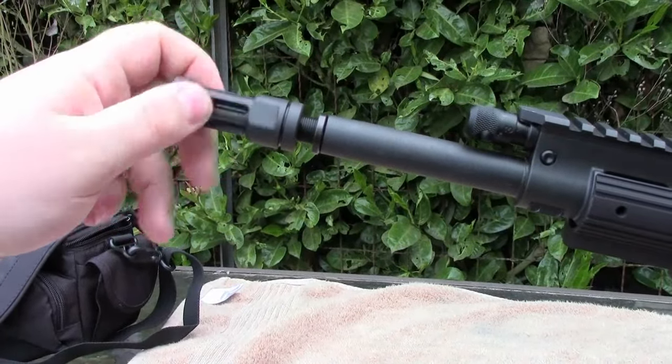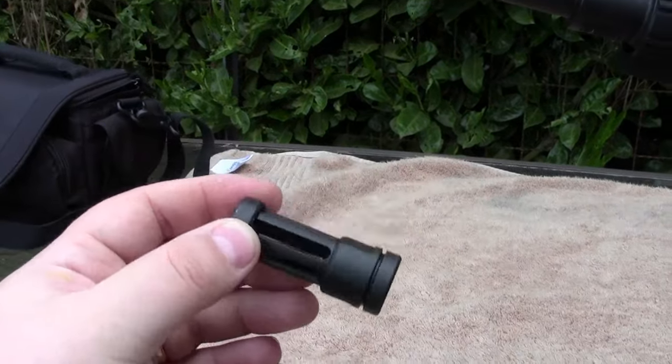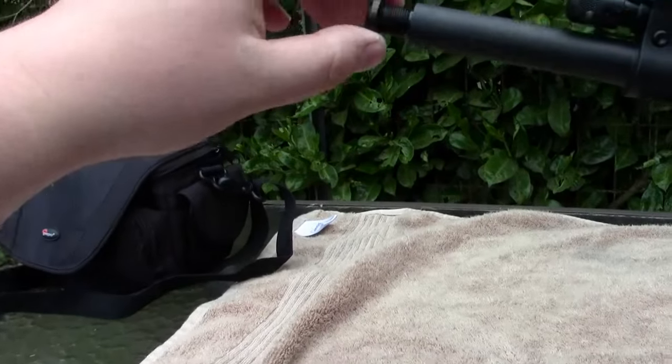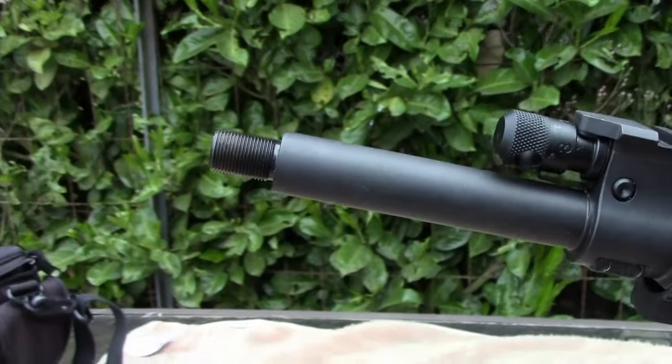Go ahead and remove this guy. And there is the old muzzle brake flash hider — actually, I think this one is just a flash hider. And there is a crush washer on the end of the barrel, so that's where it would have gone. Go ahead and remove that.